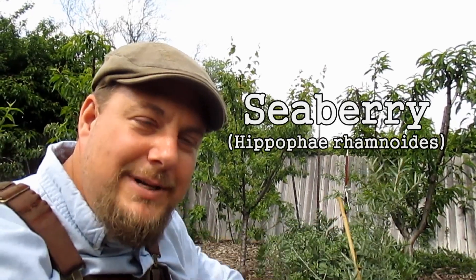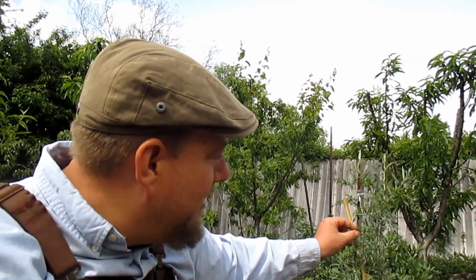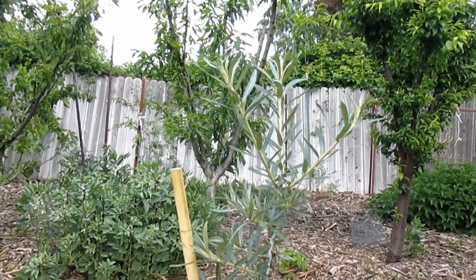Next up we've got the Seaberry shrub, known botanically as Hippophae rhamnoides. I've got four female plants throughout the garden and one male plant. You're going to want at least one male for every eight female specimens so that you can have cross-pollination and get a nice fruit set. These will generally get about six to ten feet tall.